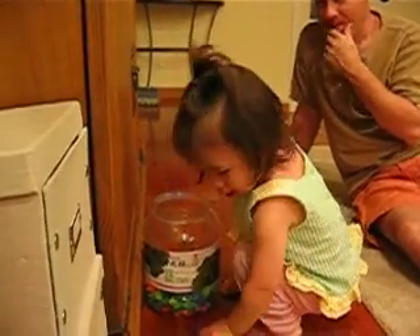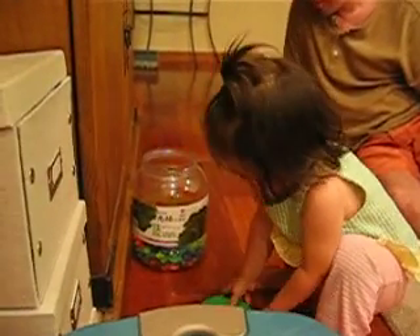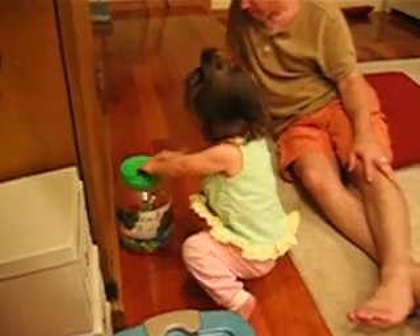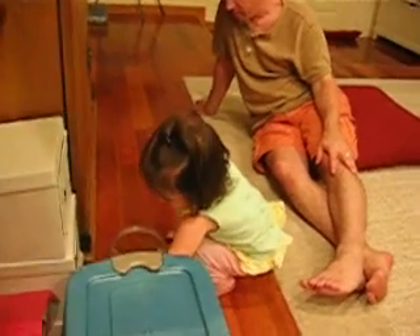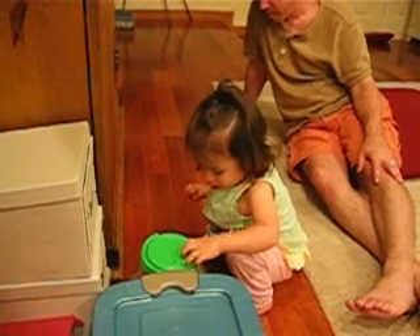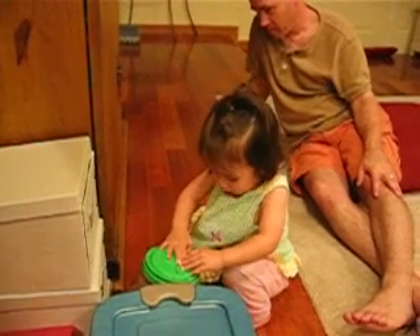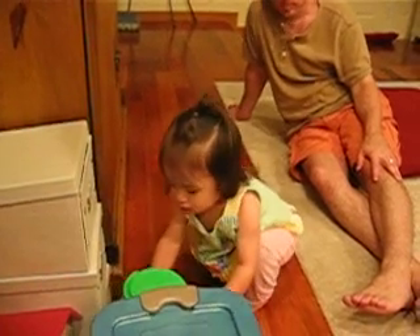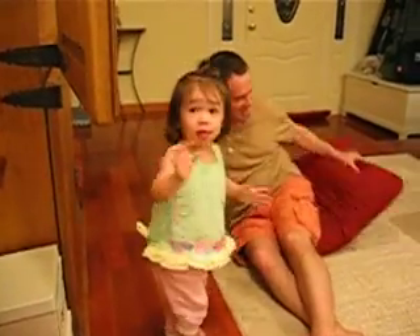Back they go. Good job Abigail. Putting it back. Oh thank you. Keeping everything nice and tidy. Good. You did it. Yay!